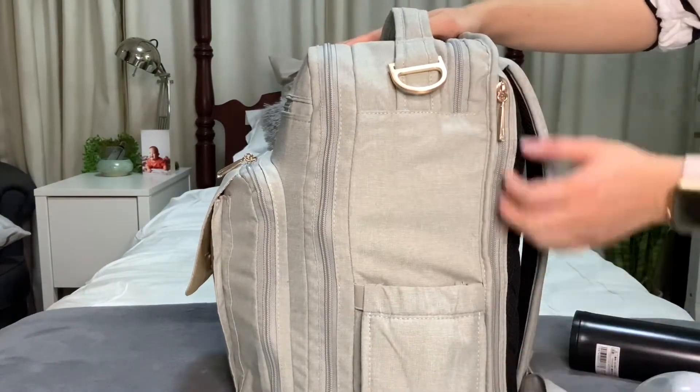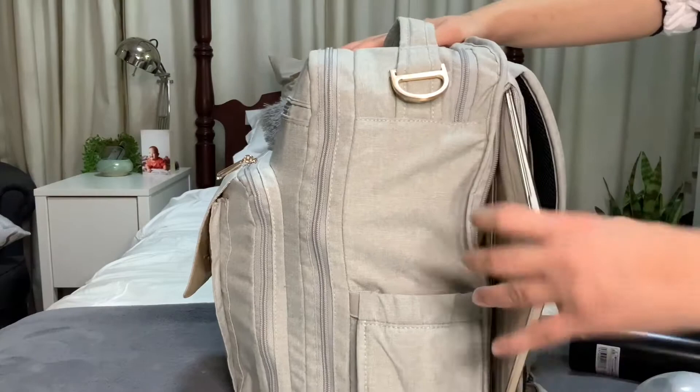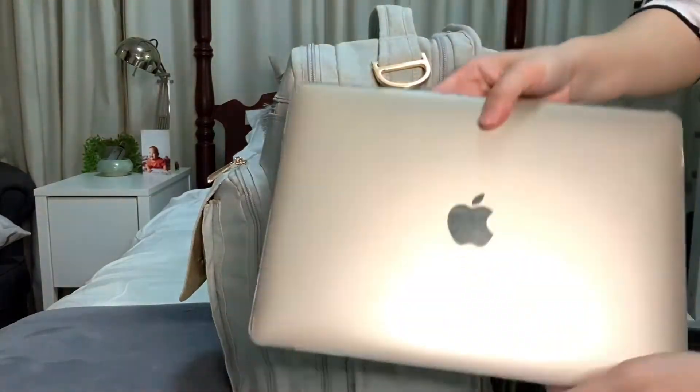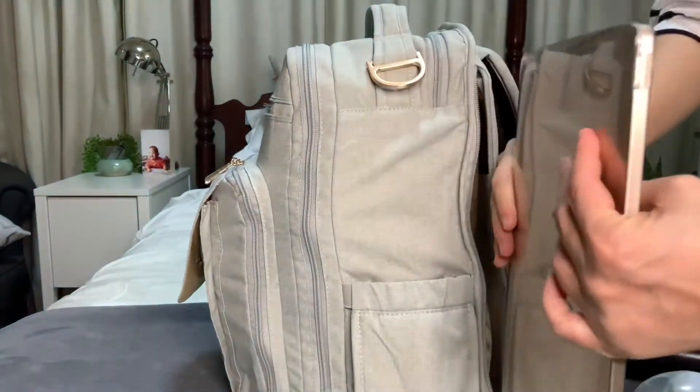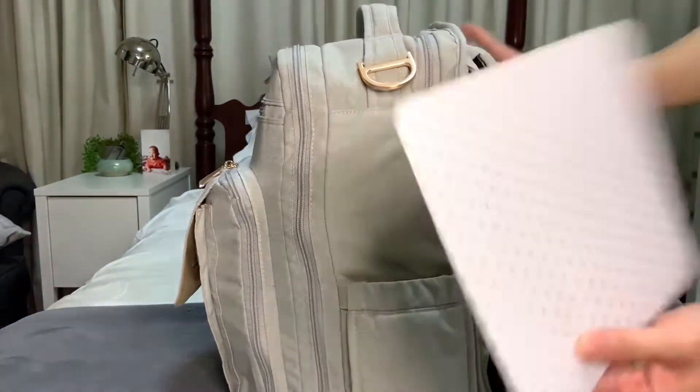At the back side of this pocket, instead of the change pad, I placed my laptop here. This is the MacBook 13-inch laptop. At times I need to work, so I bring my laptop with me. And the mouse pad as well.